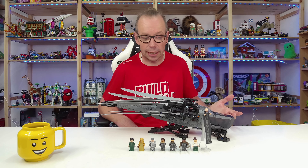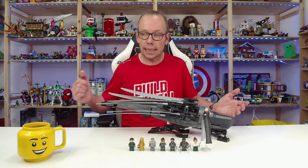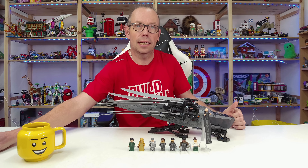I say thank you to the LEGO Group for sending me this review copy so I can show it to you early. Now let's start with the eight minifigures — I'll switch on my other camera.